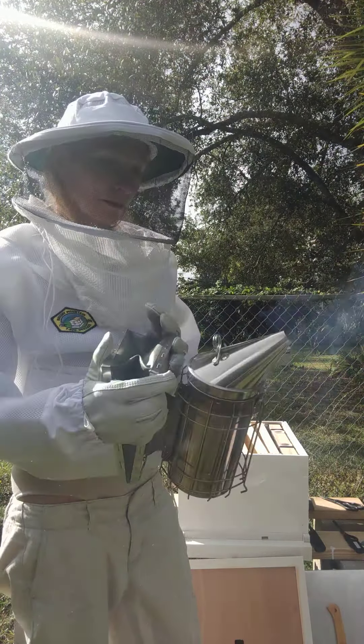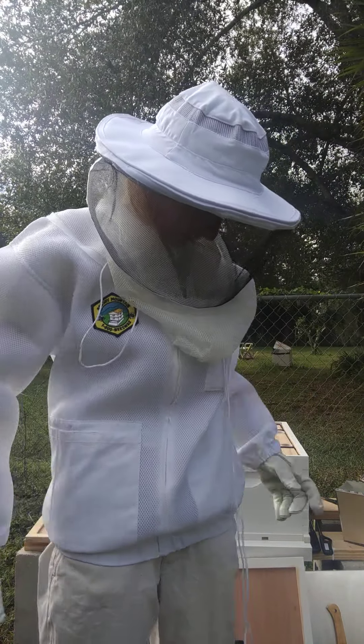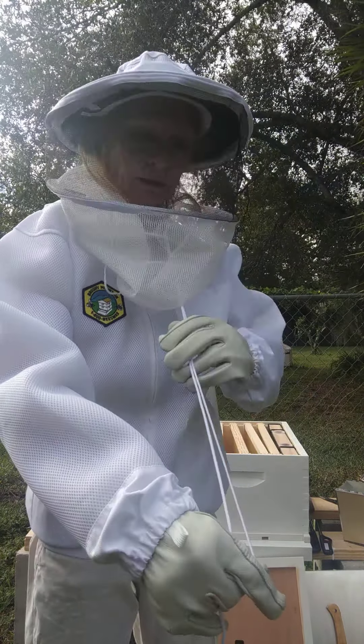They said if you smoke your gloves and any part of your body you don't want the bees coming near, it will deter them from coming near it — if you smoke the gloves. Now, we want to pull this down. Apparently I don't know what I'm doing. So we're going to start getting the bees out of the box.